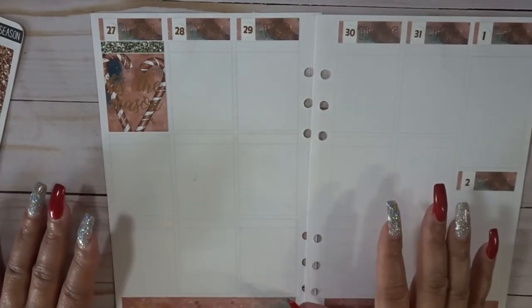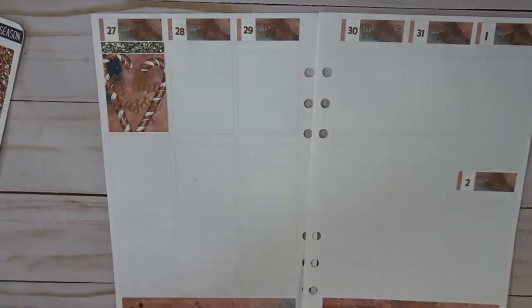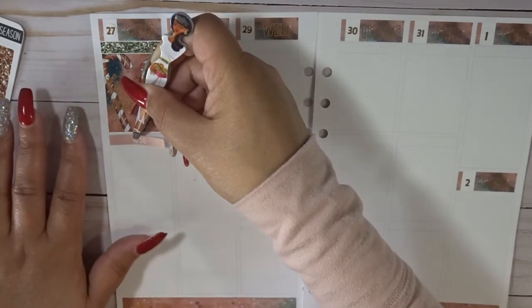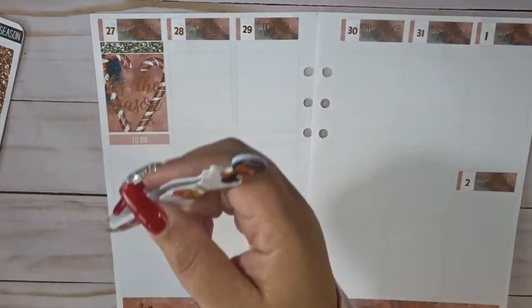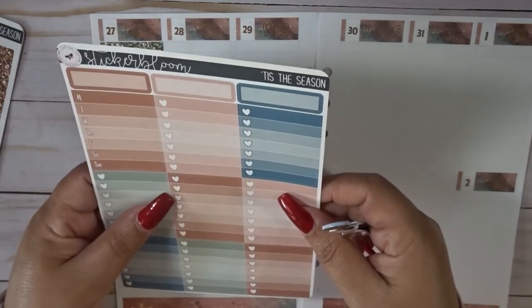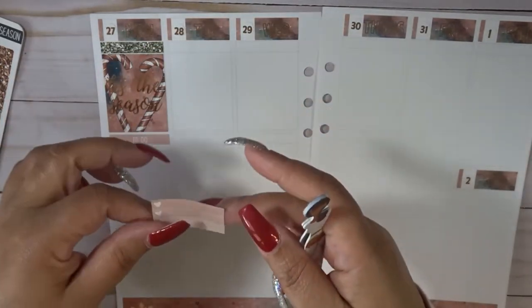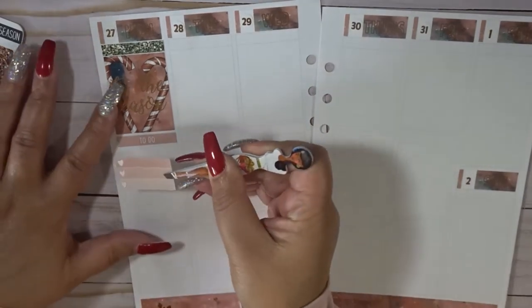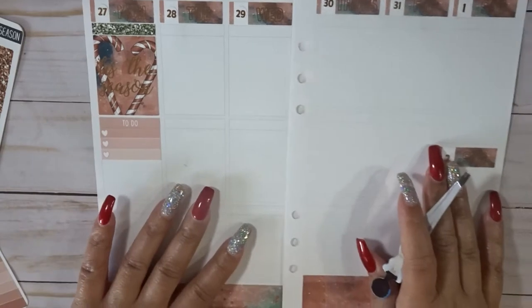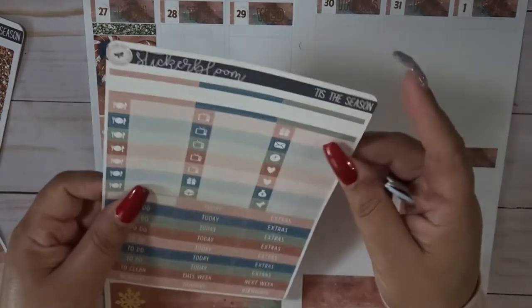I think I'm just going to go ahead and keep this pretty simple this week. I am going to do my to-do section. There's shop stuff I want to do, there's 31 stuff I want to do, so I have a busy planned week ahead — it's just a matter of what I can get done. I decided to go with the checklist style this week and I am going to color block with the headers. We're going to get four videos this week, and I'm going to use these little labels right here.